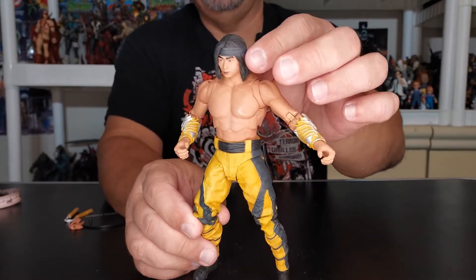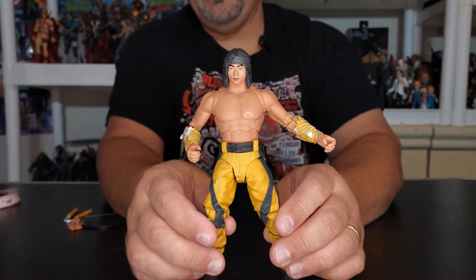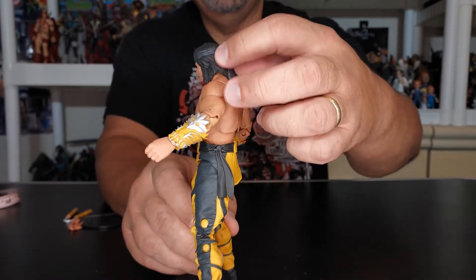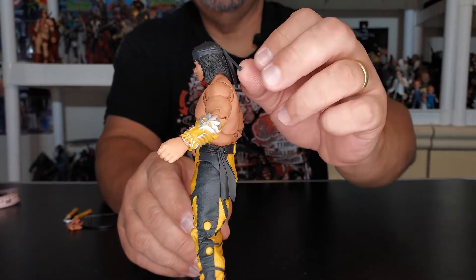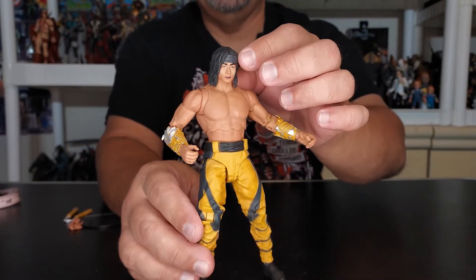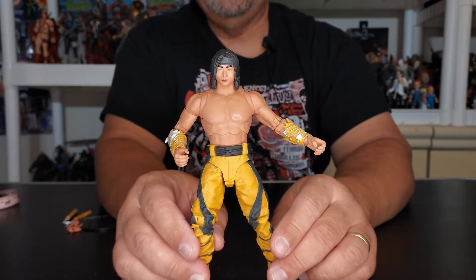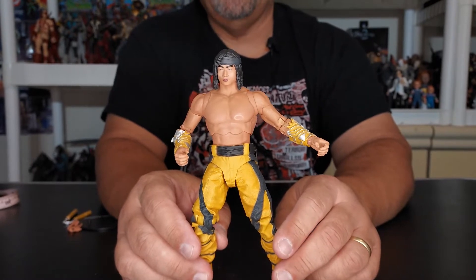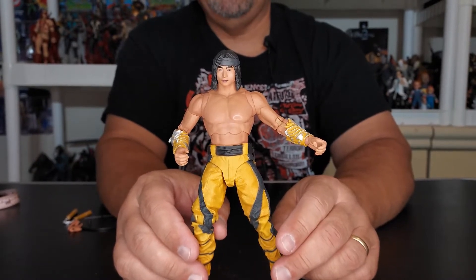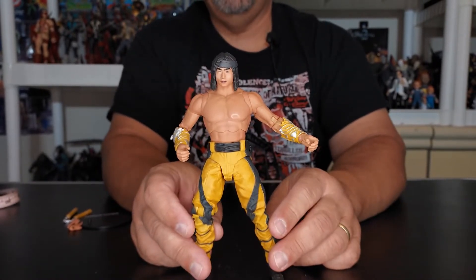You can see the likeness of Liu Kang right there in the face. One thing kind of hiding — I almost missed it — is he has a headband on. They've given us a black headband; you can see the back of it right there. It's kind of hard to see though — they maybe should have added some color so it really stands out and pops, especially if they make a bloody version. McFarlane has been keeping up with variants, and when you play the game you get a lot of variant colors, and these guys get very, very bloody.